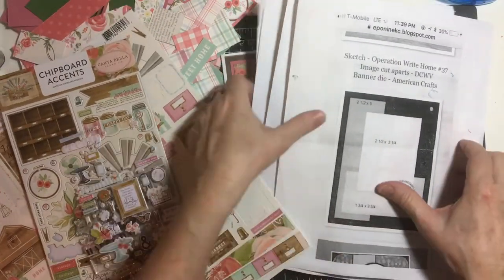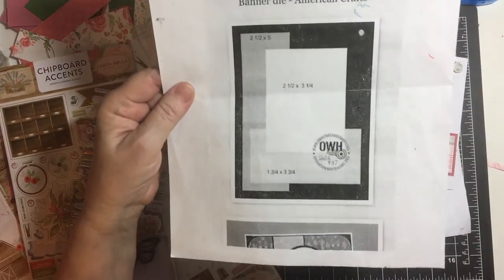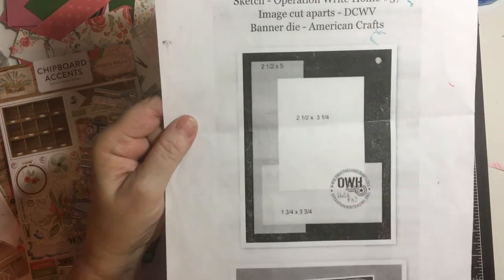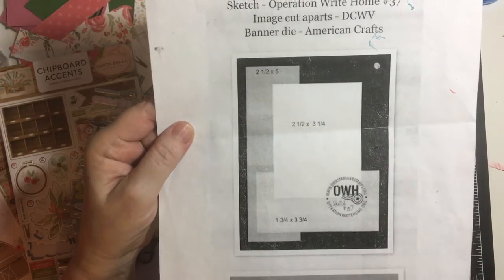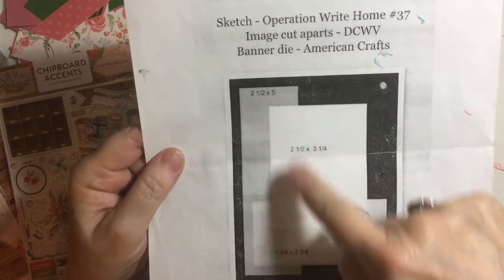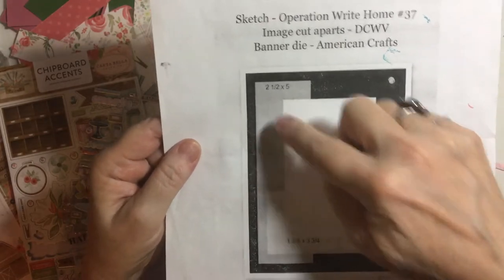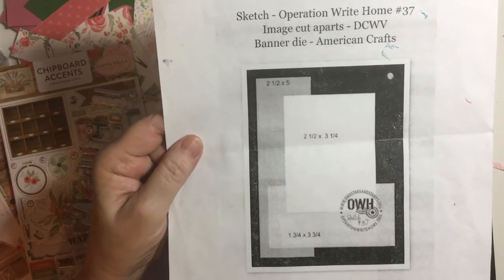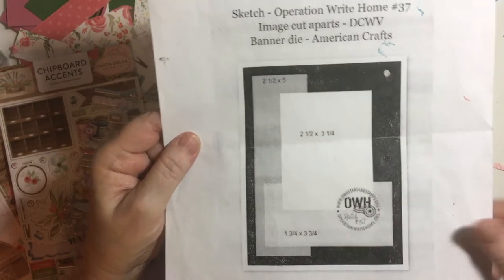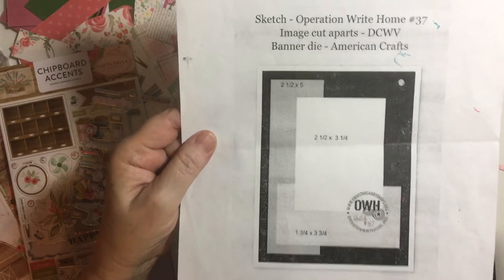I used four different sketches. This is the first one — Operation Right Home number 37. It's got the dimensions laid out for you. What I did was use these numbers for the matting and then cut the paper a quarter inch below that. I matted the five and a quarter by four, and as usual, I made my own card bases out of 100-pound white cardstock.